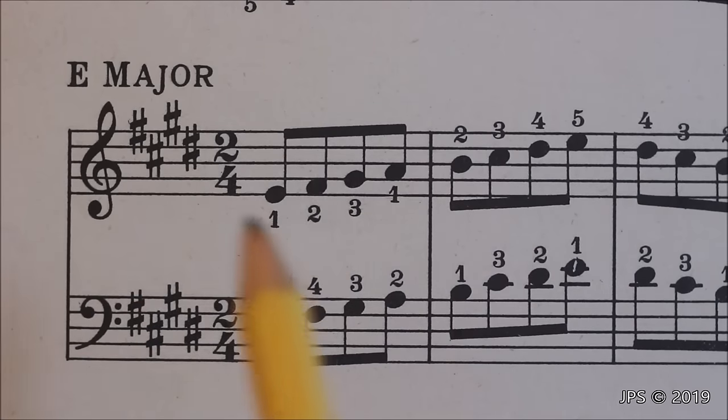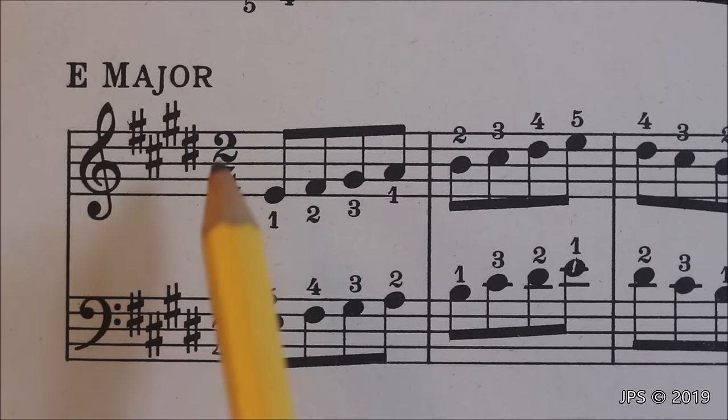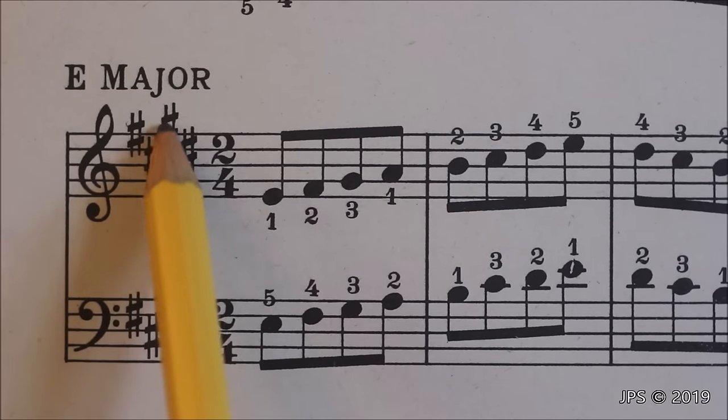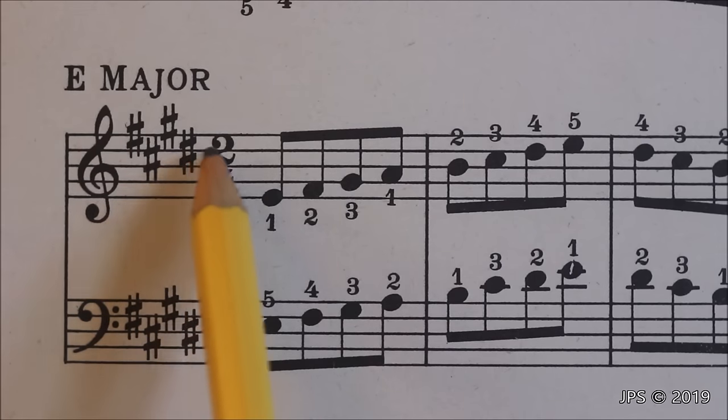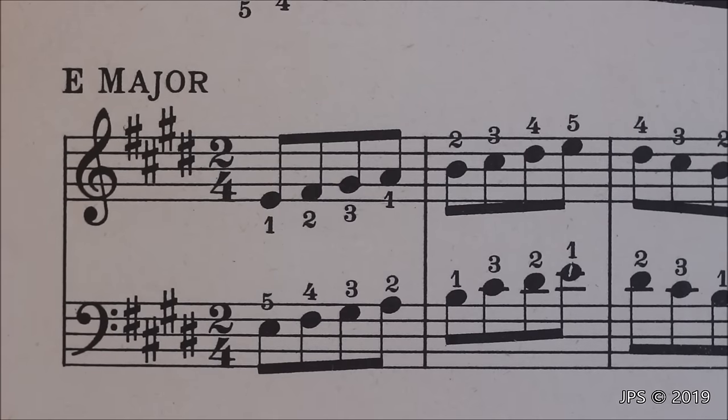Now let's take a look at E major. As you can see, now we have four sharps. At this point you could probably still remember that four sharps equals E major, but if we take a look at the last sharp, which is D sharp — so we have F sharp, C sharp, G sharp, and D sharp — if we go one half step up from D sharp, we then come to E, and we know we're in the key of E major.